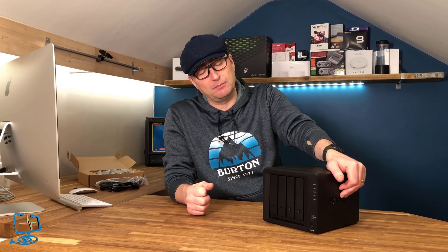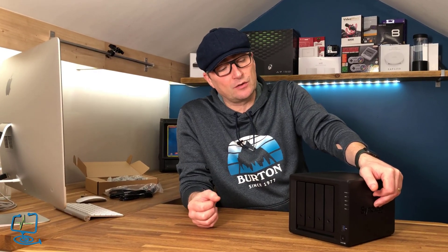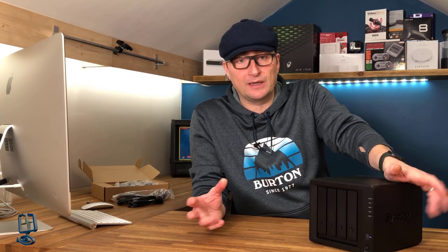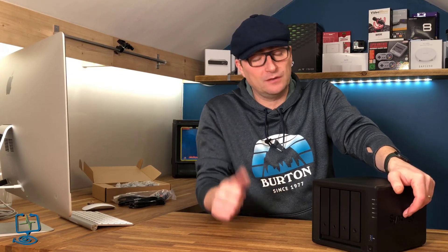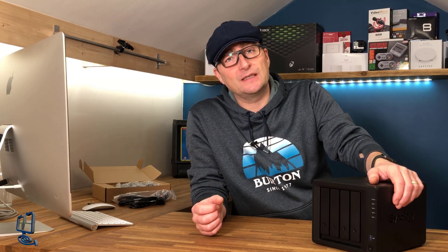So there we have it — that's the hardware overview of the Synology NAS DS920 Plus. I want to do some more follow-up videos regarding this NAS, and in particular Plex transcoding, so if that's something you're interested in please hit the bell icon and subscribe to my channel to be alerted to new videos. If this video was helpful, hit the thumbs up icon and leave any comments below — they are always appreciated. Thanks again for visiting the Computer Lab.